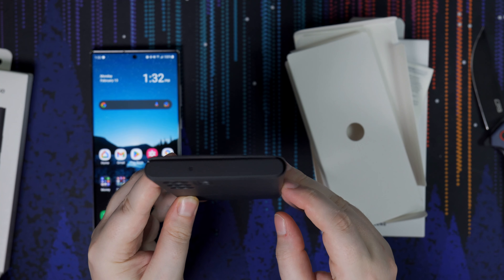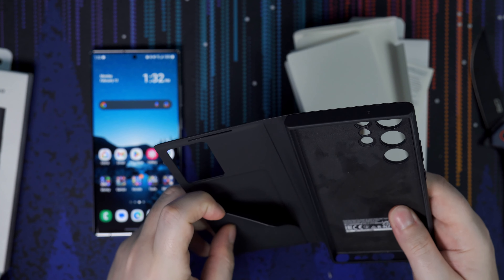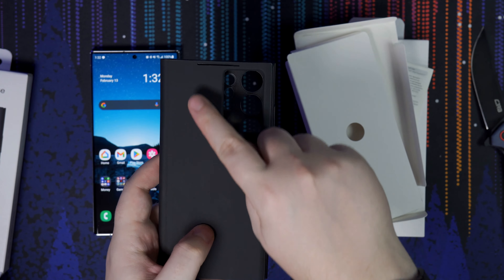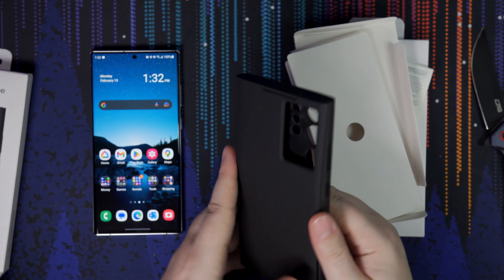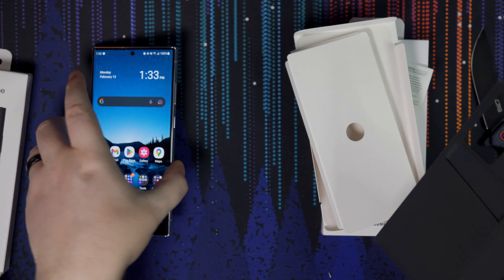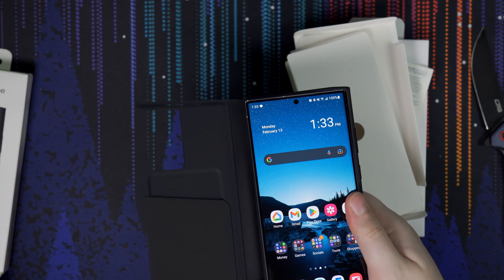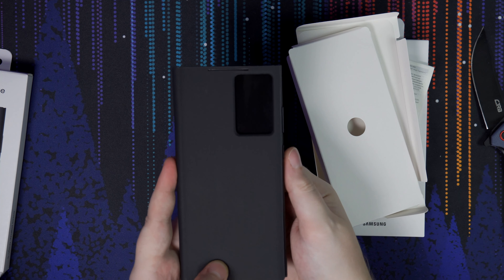This is not a full review — I will be making a full video review in the coming months. As you may know, I like to test out these phones for quite a while before doing a full review. I want to use this as my daily driver for at least a month, sometimes longer. Whenever the review comes out, that's when it will. But yeah, the phone runs great, it looks beautiful, and the screen is gorgeous.